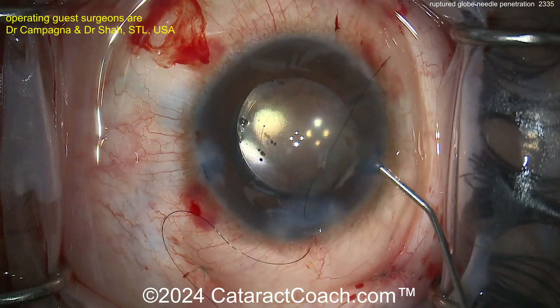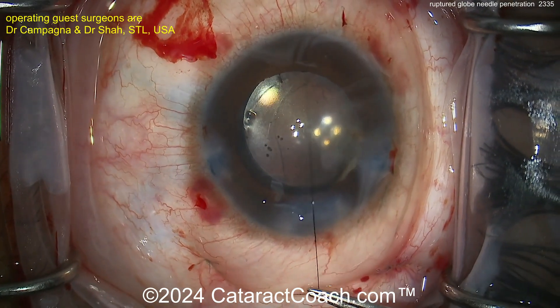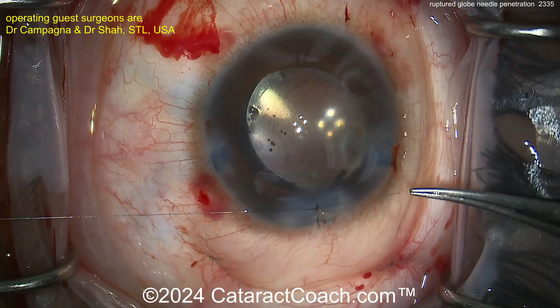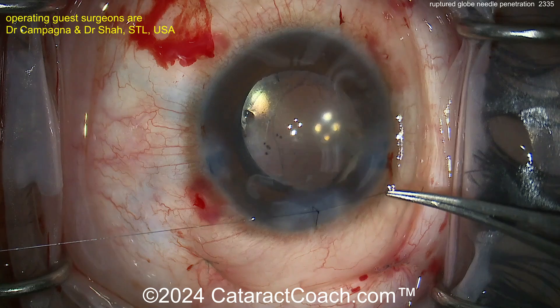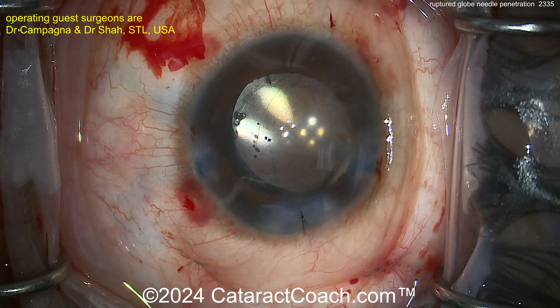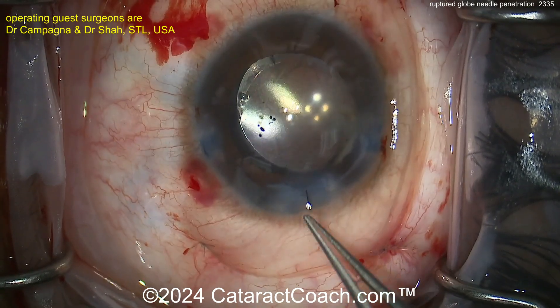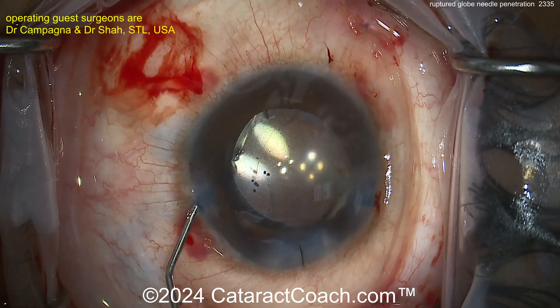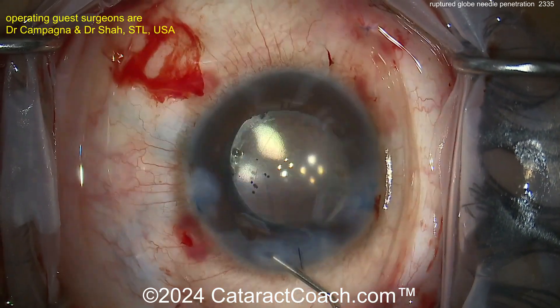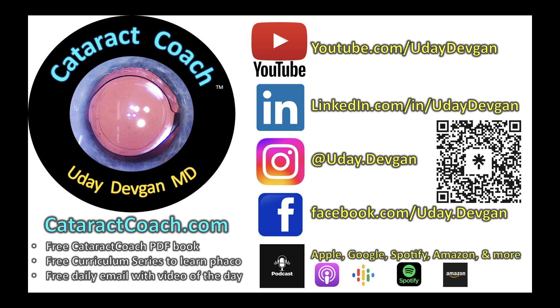Remember — as ophthalmologists, be very cautious whenever doing work around the house. Always wear safety glasses. I don't want to be the ophthalmologist who didn't heed his own advice and ended up with a ruptured globe. Finishing up with a nice 10-0 nylon sealing the main incision — a reasonable approach. This patient is going to have a beautiful outcome. Interesting case. And remember, thanks for sending this video in — you can submit your own video at cataractcoach.com — there's a link with full instructions and I'd love to feature your case.